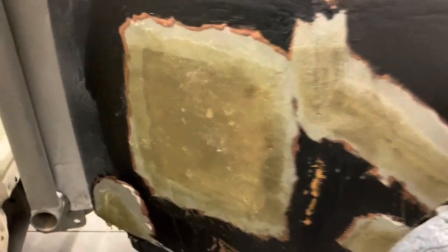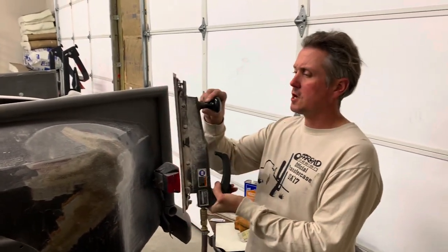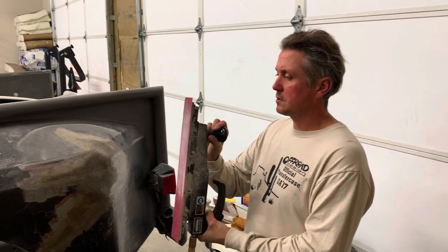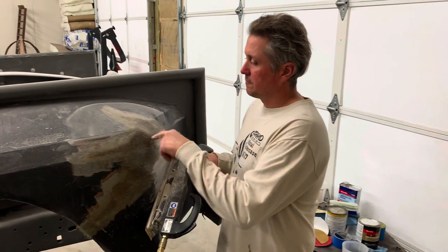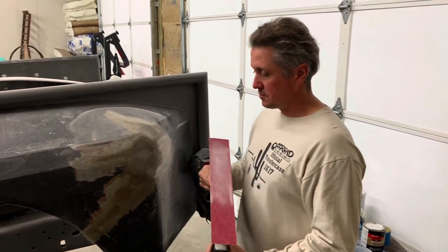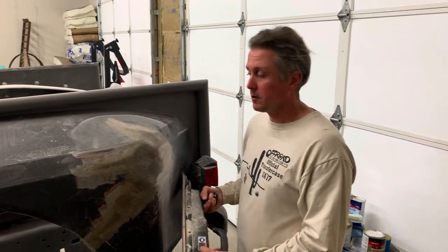Up here is where the actual other gas filler door was — it had a metal opening gas door and I shaved that off. By the time this is all done, hopefully you won't know it was ever there. This is my old air file, a Chicago Pneumatic — not a total junker but not the most expensive one. Fiberglass doesn't sand very well, so it's good to use an air file or a grinder just to knock it down low, and then you can do your body filler on top of that.